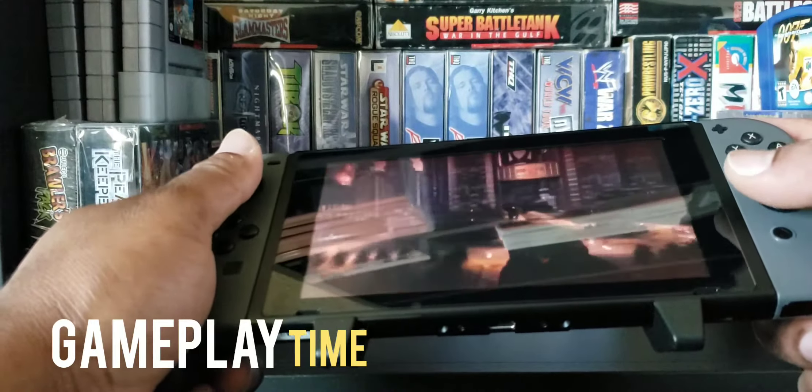For $15 you cannot beat that at all. Let's go back to the home screen. I got this at the flea market for $15 and it comes with a nice-looking pouch. Alright guys, thanks for watching — game over.